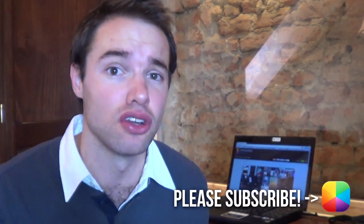Hey guys, Marko here, back once again from MyColorScreen. If you're looking for a dark, minimal, brilliant looking home screen, well then you've come to the right place with today's video tutorial. Let us begin.